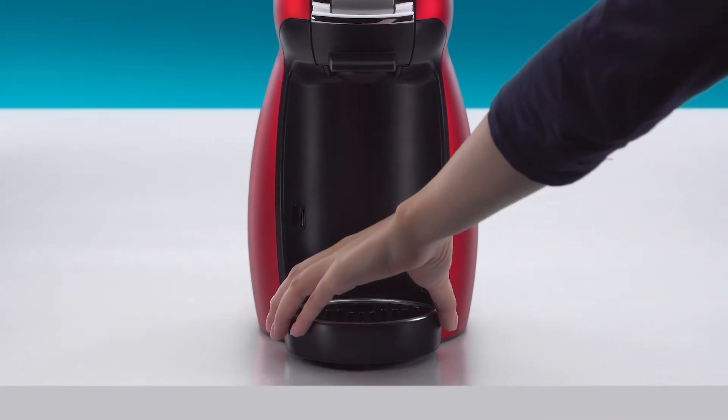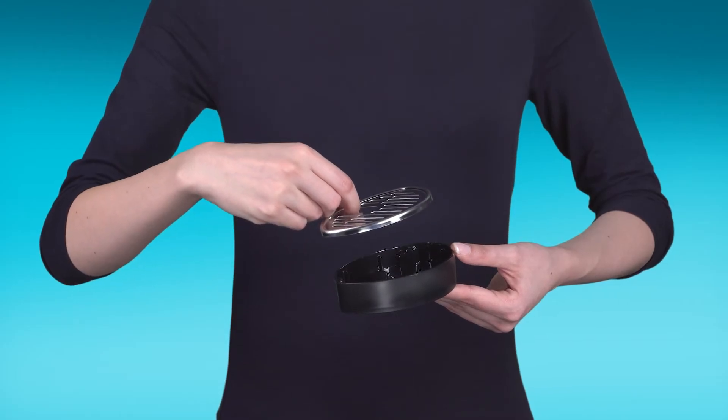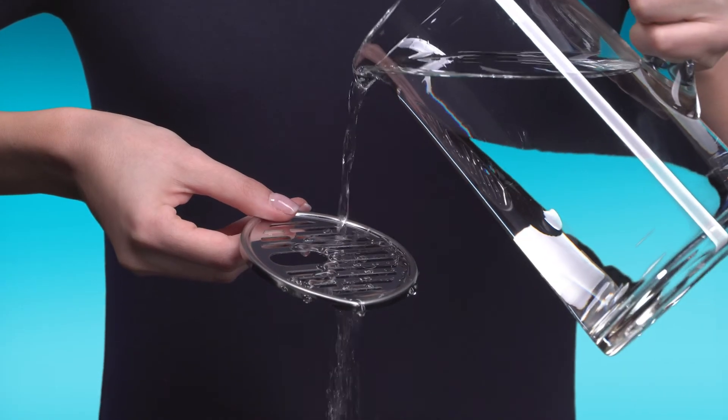Remove the drip tray. Separate the grid from the tray. Clean the tray with hot water and a damp sponge cloth. Do the same with the grid.